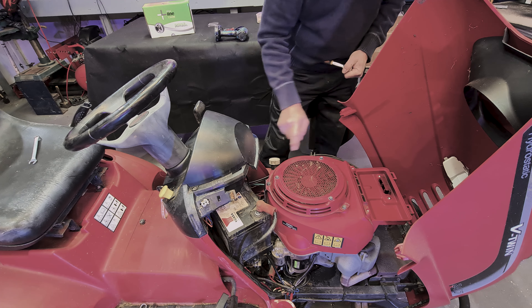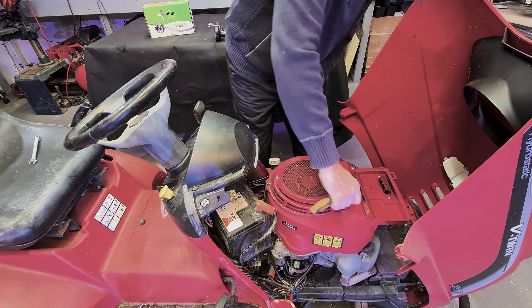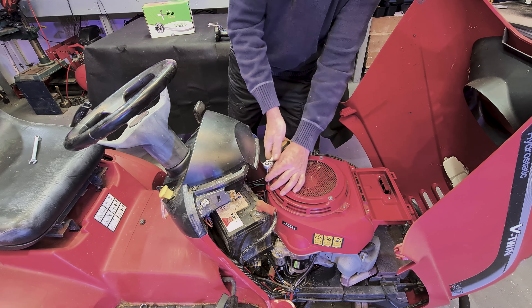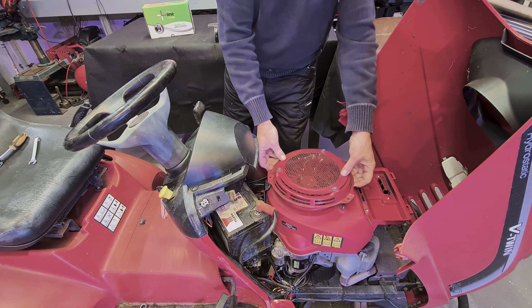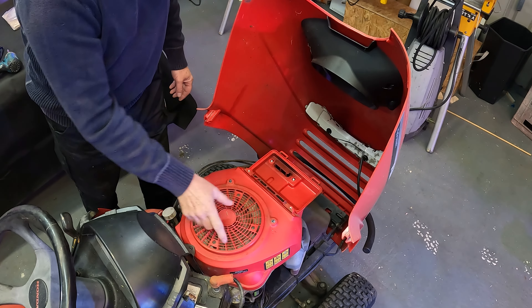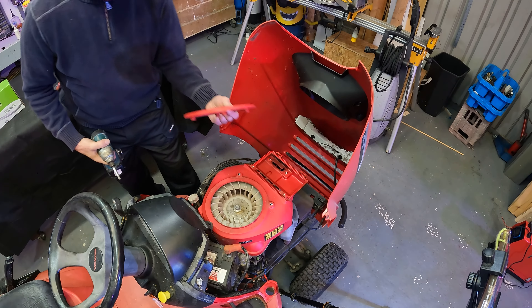So now we have one, two, three nuts. You can leave the three bolts in — just three nuts. We're going to take this off. Now we need to take out these four screws — they're into plastic. And it just lifts straight up.